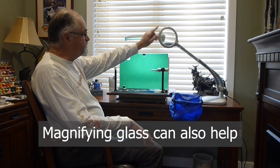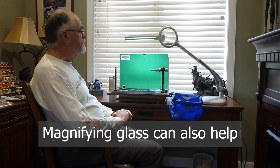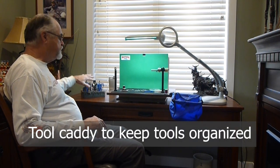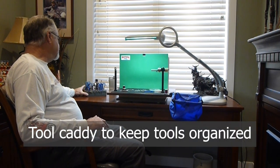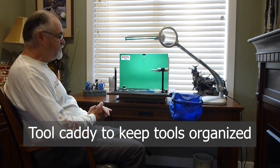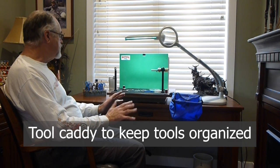This light of mine also has a magnifying lens on it, which comes in handy on small flies. I have a little tool caddy where I keep the majority of the tools I use regularly, plus another little box behind that. I don't leave a lot of materials scattered on my desk at any one time. I try to get out only the materials I need for the pattern I'm doing and then put everything back — I know where it belongs, so it's easier to find when I need it.